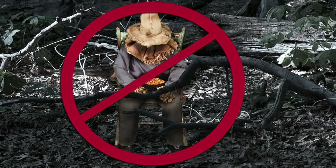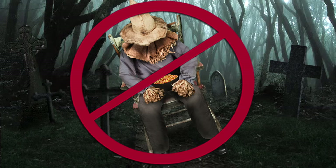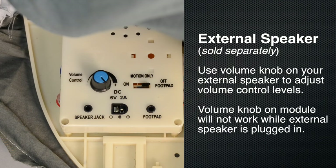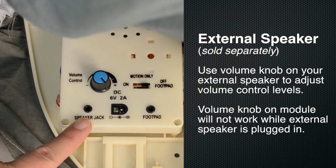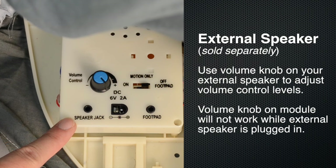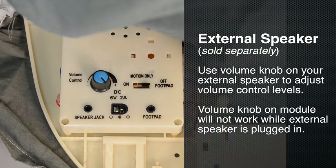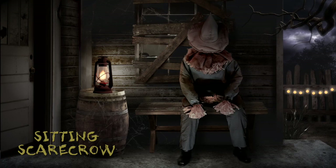Make sure there are no obstructions to hinder the sitting scarecrow's movement, and make sure to place the sitting scarecrow on a level surface to ensure the best operation. If you are using an external speaker, sold separately, plug the external speaker cord into the jack labeled speaker located on the base. Use the volume control knob on the external speaker to control volume levels.